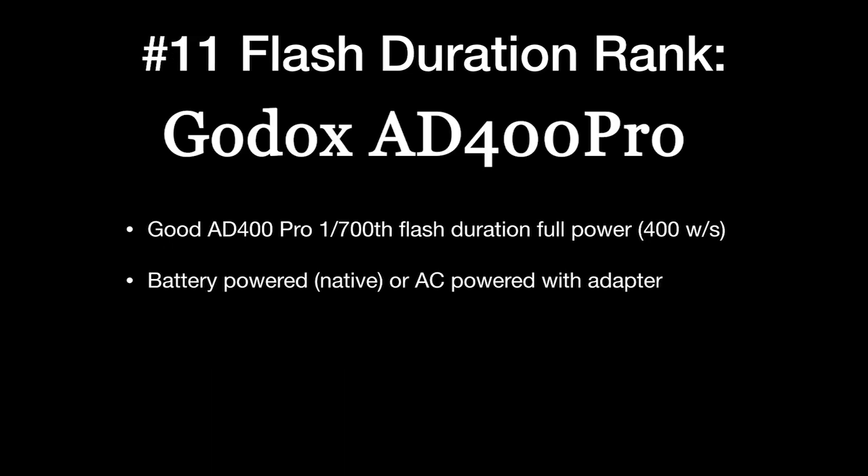Number 11 is the Godox AD400 Pro, which is a newer unit but doesn't have great flash duration — 1/700th of a second at full power. When you turn it down, it stays at 1/700th at half power, but drops to 1/2000th at eighth power. So if you're going to try to use this for high school basketball, definitely go to quarter power for a much better result.